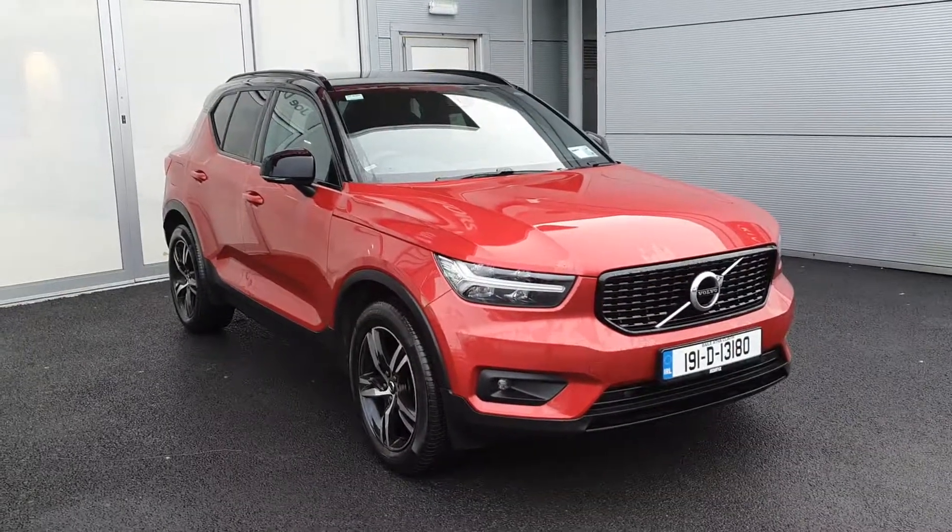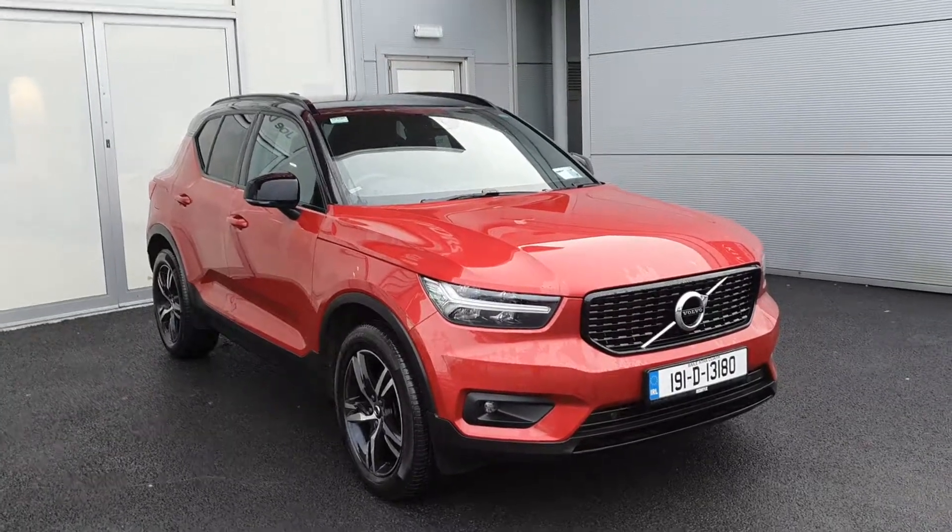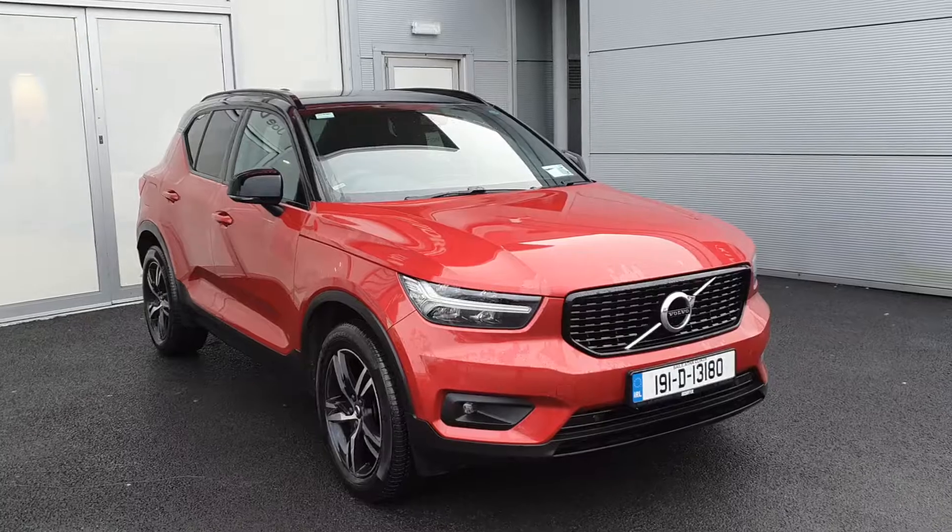Hi, Cormac here from Geography Volvo. Today I'm going to be showing you this 2019 Volvo XC40 T3 Manual Aura Design, finished in Fusion Red.